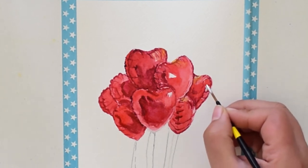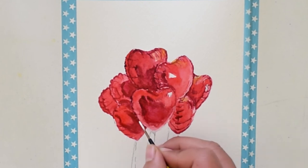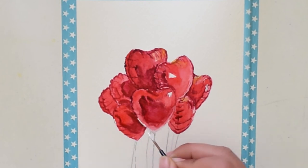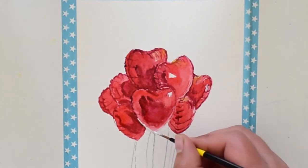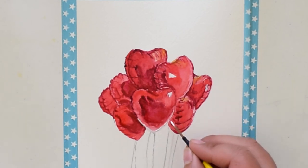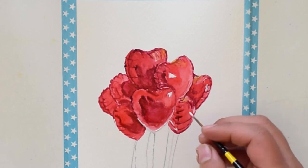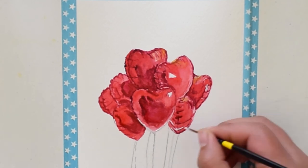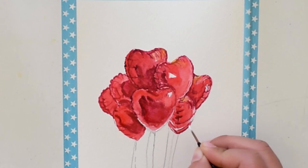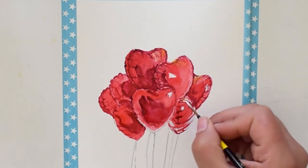Here I am using white gouache to bring back the highlights that were lost in painting. You have to use thick gouache to get bright highlights. Now you can see we have got a realistic look of the balloons.